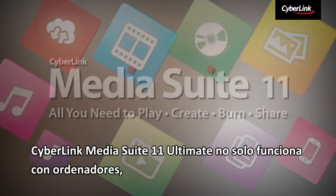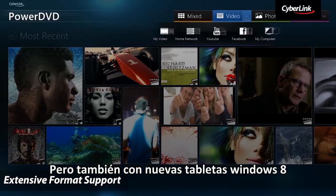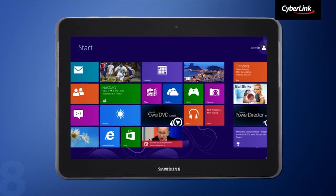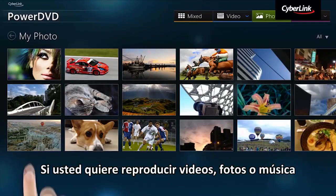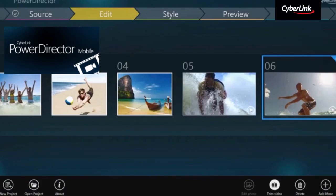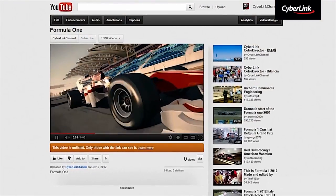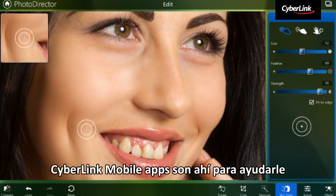CyberLink Media Suite 11 Ultimate not only works on PCs, but also on your new Windows 8 tablet devices. Whether you want to play back videos, photos or music, create and share videos when you are on the go, or edit, enhance and share photos, CyberLink Mobile Apps are there to help.